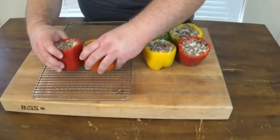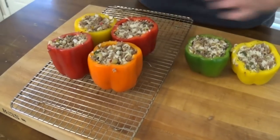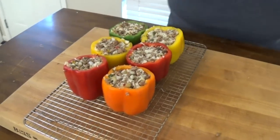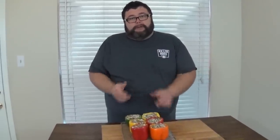Now I'm just going to move the peppers over to a rack so I can easily transport them out to the smoker when it's up to temperature. We're going to be cooking these peppers at about 300 degrees. It doesn't matter what grill you're cooking on — if you're on a charcoal grill or a propane grill, just set it up for indirect heat. Get all your heat on one side and cook on the off side. These peppers need about an hour to cook.